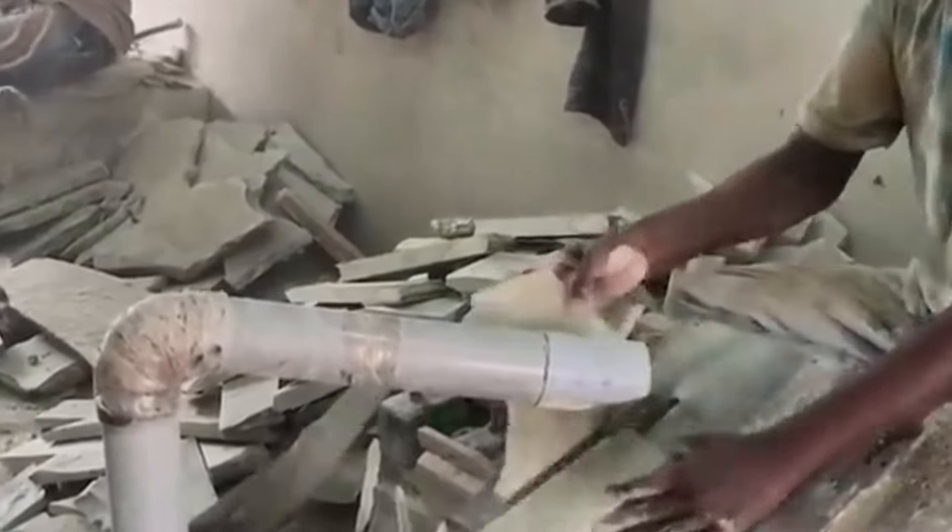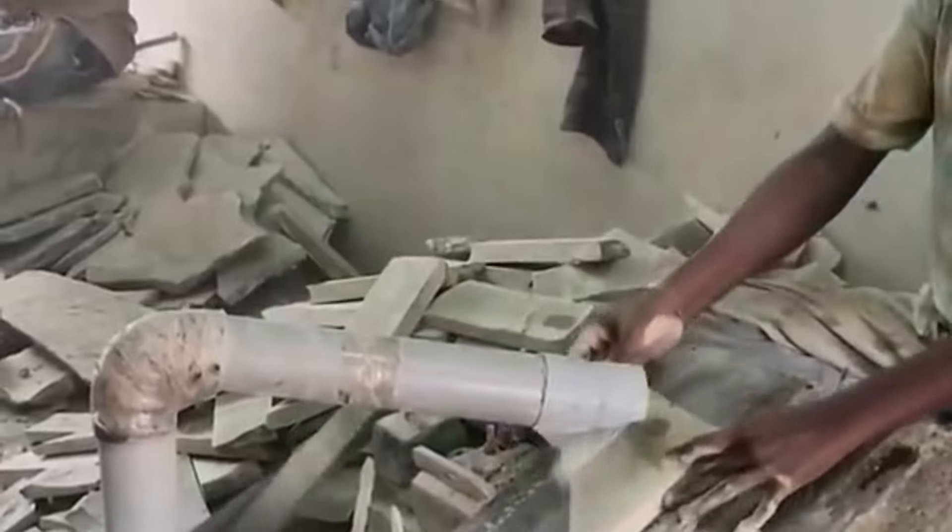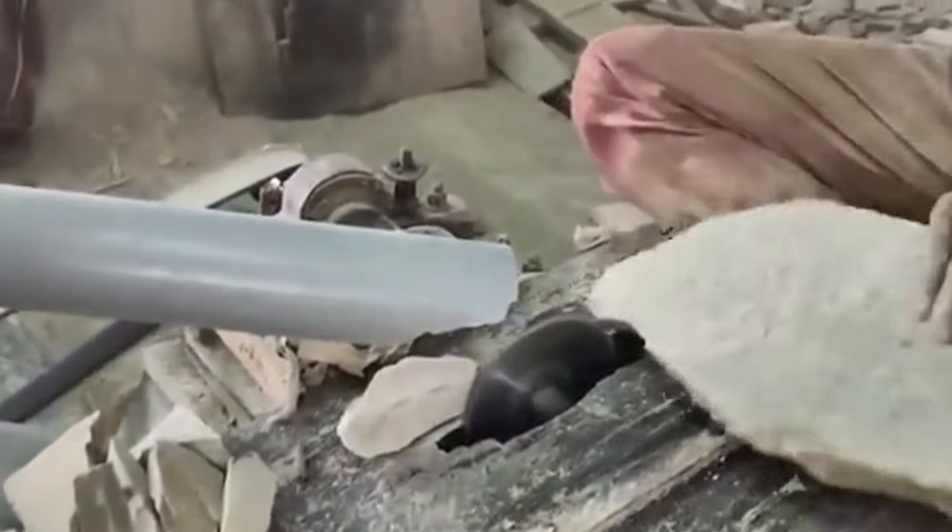We are cutting it from the house. You can see it — it has a blade. It converts the material into small parts. We cut it from this way so that it has a proper shape.